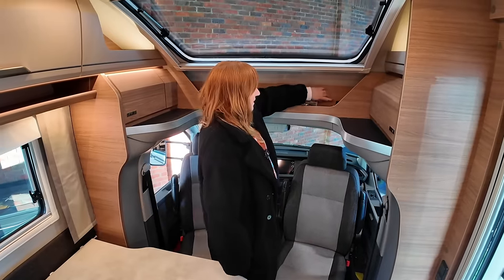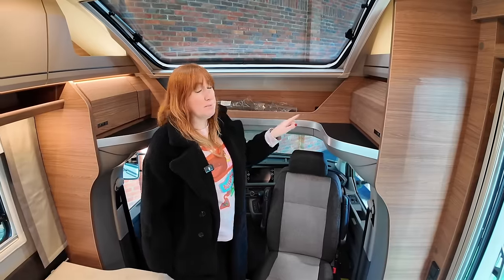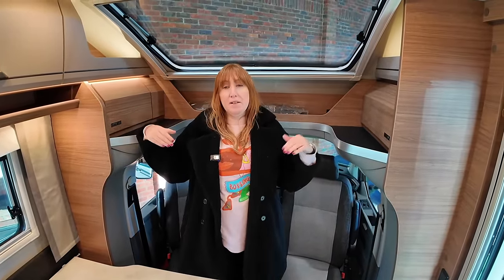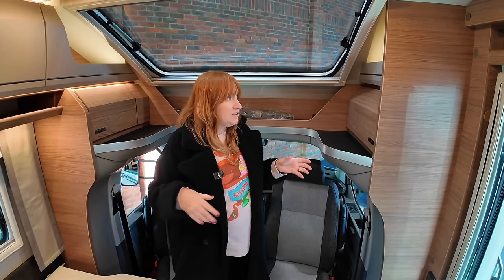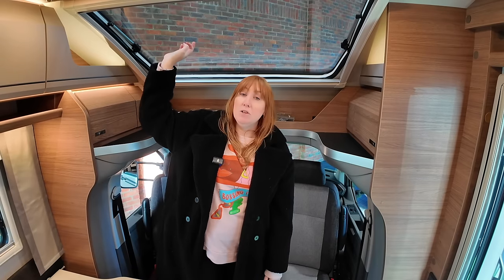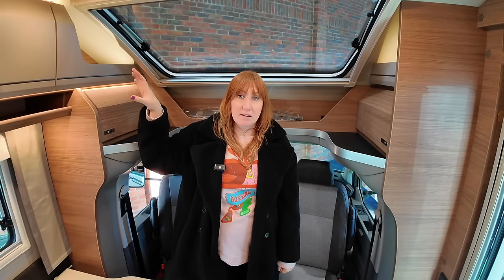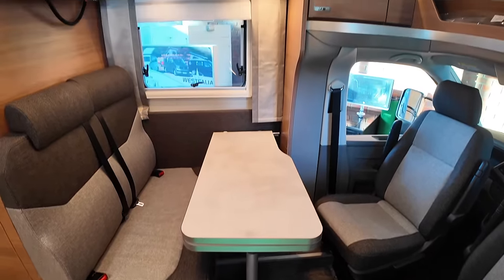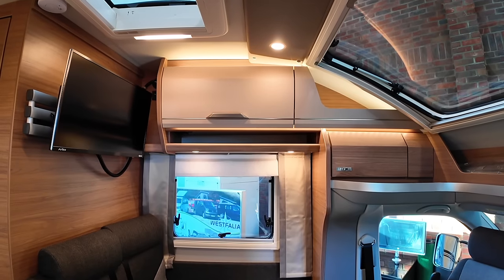Hidden in this space is a three-pin plug, which is quite nice for charging things. On other variants of this van you can actually have a drop-down bed above here — it can come in twin or single variant — however it would take up a lot of headspace and you'd lose this window and a lot of the side storage. Above the seating area there is also a huge storage area with nice lighting underneath.